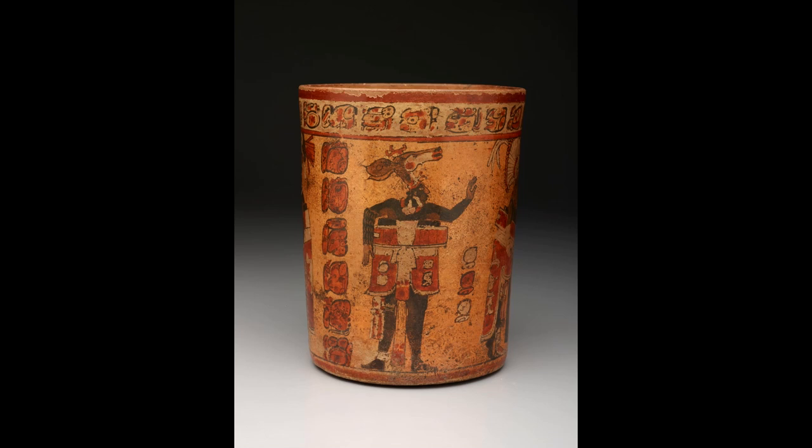Hello, welcome to Break for Art. My name is Sarah Greenberg and I am the manager of adult programs at the Dallas Museum of Art. Today we are going to spend some time looking closely at this Maya cylindrical vessel from somewhere between 682 and 701 CE. Click this video into full screen so you can focus fully on the details of this painted ceramic vessel.